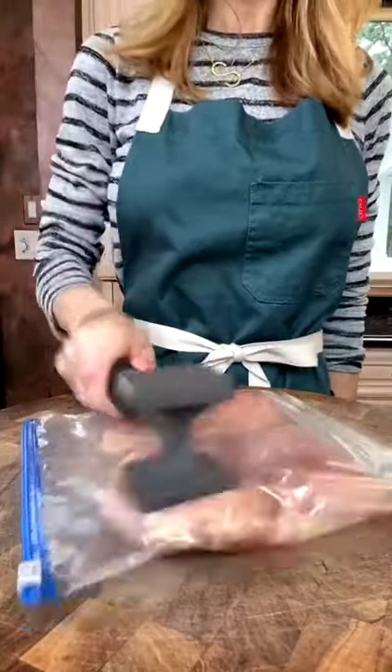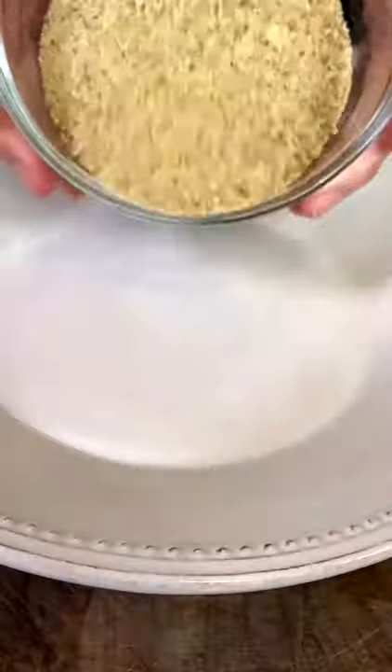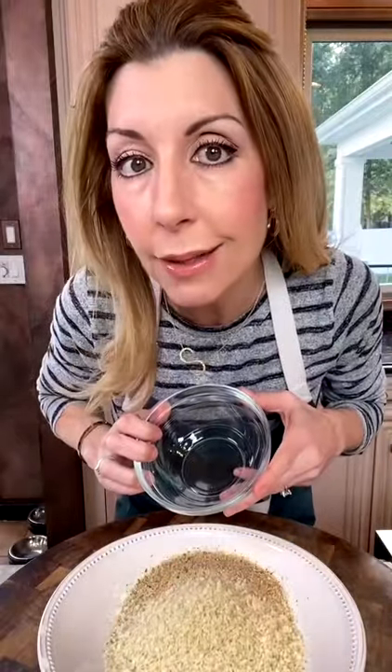One and a half pounds, boneless, skinless chicken breast. Time to add some seasoning. Two eggs, whisk. Half a cup Italian breadcrumbs, two thirds cup panko — makes it crispy. Mix it.